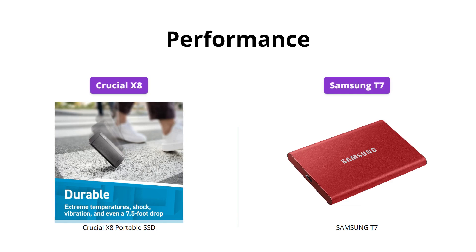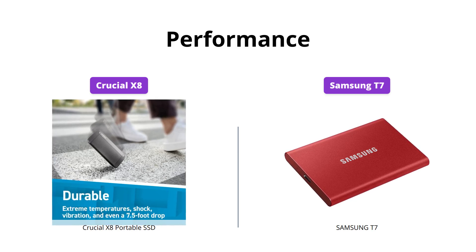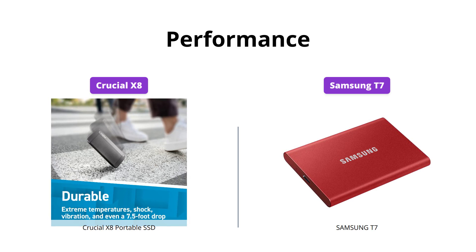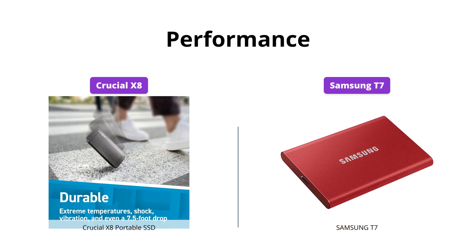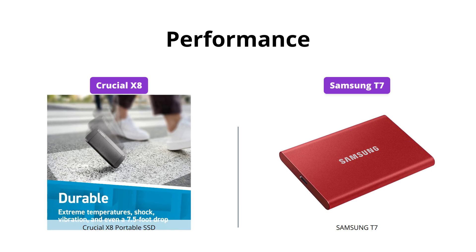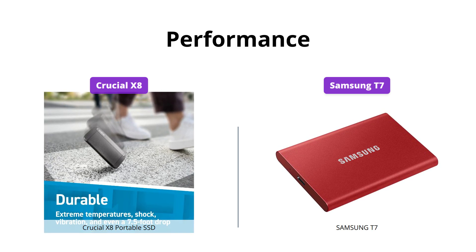Both SSDs offer incredible performance with read speeds up to 1,050 MB per second. The Samsung T7 has slightly higher write speeds of up to 1,000 MB per second, making it a better pick for heavy file transfers. However, data transfer speed can vary depending on the user's PC environment and the types of data being transferred.